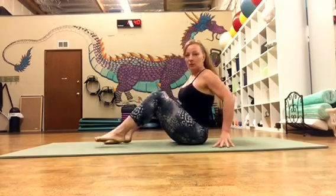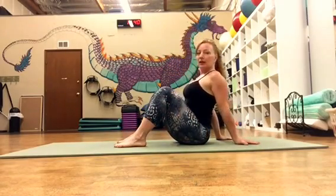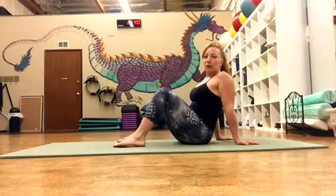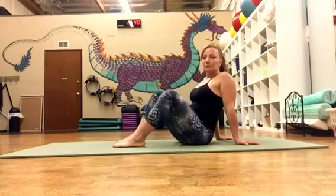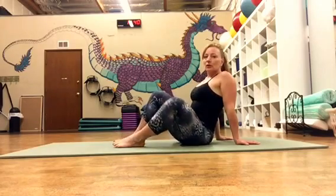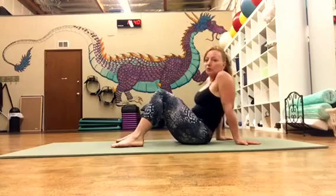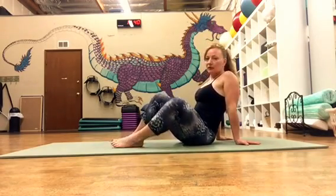Starting with the Shinbox series, we're going to start with our feet close-ish to our bottom. We're going to have an upright spine, our hands supporting this in the back. Starting with just a little bit of rocking motion back and forth, opening up the hips — slowly just getting some synovial fluid in the hip sockets, supporting my weight with my shoulders. I'm not hunched, I'm upright, rocking back and forth.